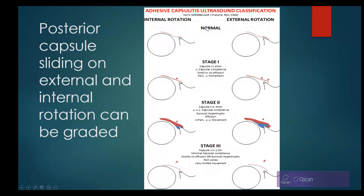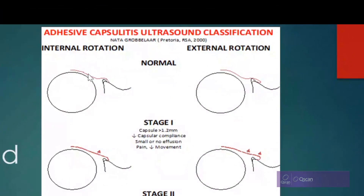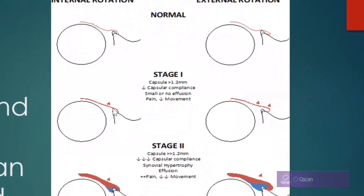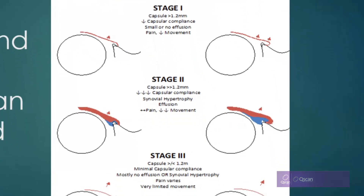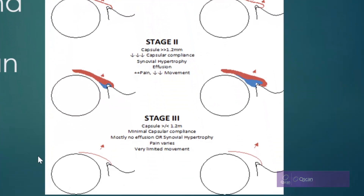This staging system came from a study by Niels Groble, a radiologist I used to work with. Varying degrees of adhesive capsulitis cause the capsule, instead of being concave like a smiley face, to start bowing outward and become convex. The ligament starts to thicken, the labrum appears less triangular and bulky due to synovial thickening, and eventually it's distorting outward. That's what we're looking for in the posterior glenoid view.